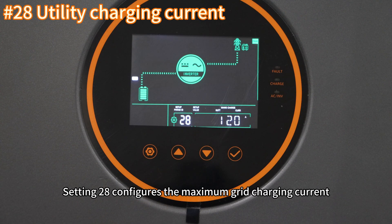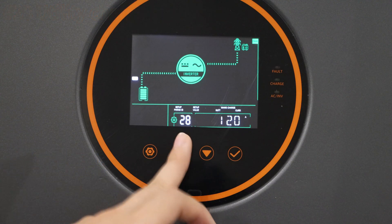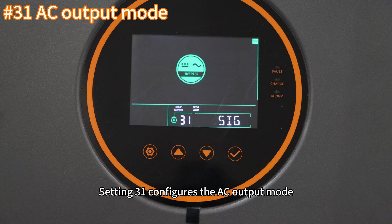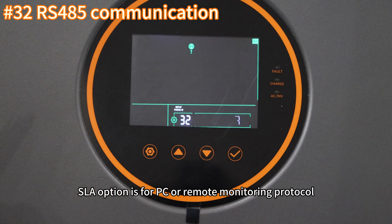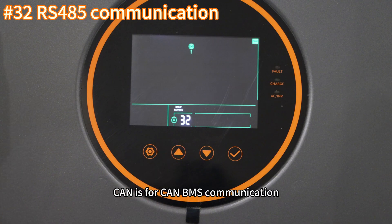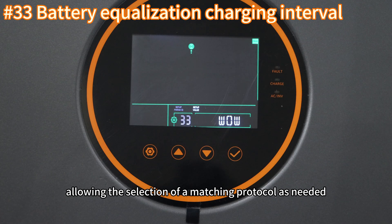Setting twenty-eight configures the maximum re-charging current; different power models have different limits and the charging current can be set according to the battery parameter table. Setting thirty configures the RS485 communication address. Setting thirty-one configures the AC output mode, applicable only to parallel models. Setting thirty-two enables BMS communication: the SLA option is for PC or remote monitoring protocol, 485 is for RS485 BMS communication protocol, and CAN is for CAN BMS communication if required. Setting thirty-three configures the BMS communication protocol.